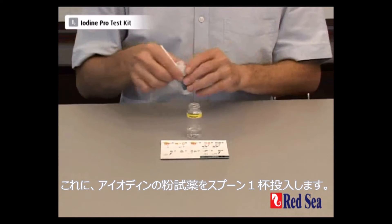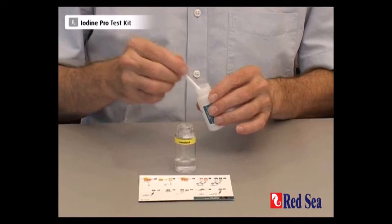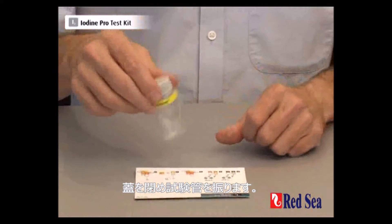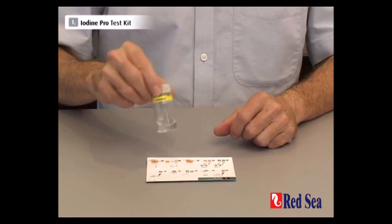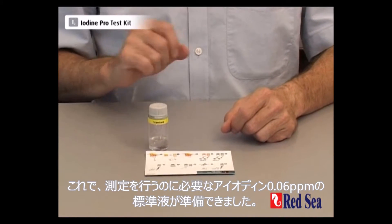We're now going to add one spoon of our iodine powder. Close the lid of the vial and shake. We now have a standard solution of iodine with 0.06 ppm ready to do the test.